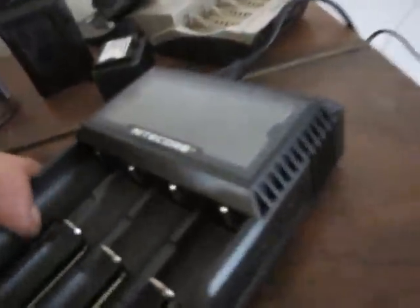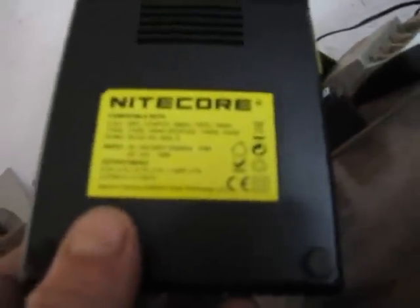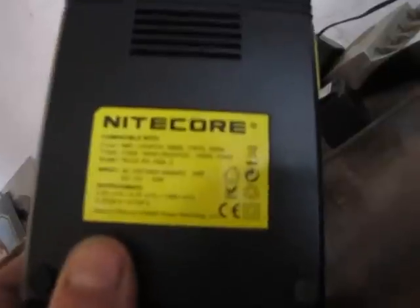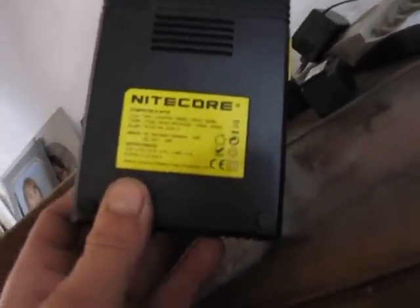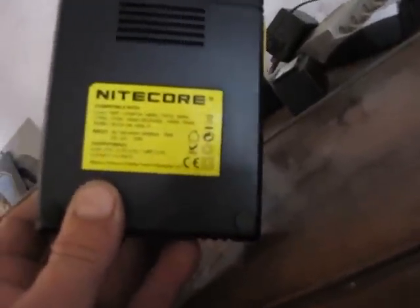That seems nice and solid. Compatible with lithium-ion, IMR, LiFePO4: 18650, 17670, 18490, 17500, 17335, 16340 — in brackets R123 — 14500, or 10440.